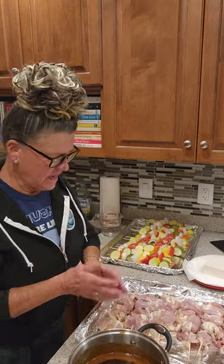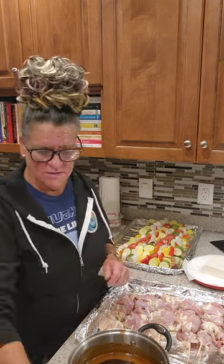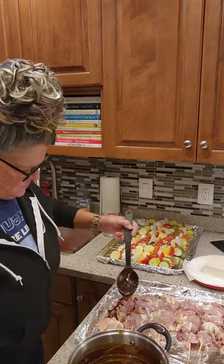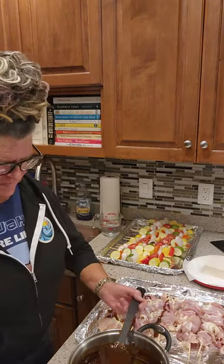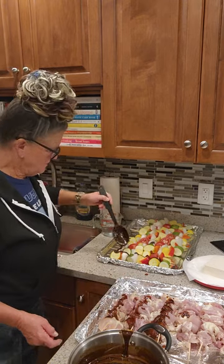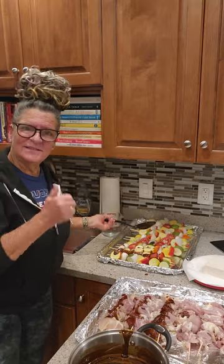We're going to drizzle the teriyaki marinade over the chicken and also over the vegetable kebabs. Once we cut the tofu into cubes, we're going to saute that in a skillet with some sesame oil on the stovetop. In the interest of time — drizzle, drizzle, drizzle — same with the vegetable kebabs, drizzle, drizzle. Then they'll go in the oven. I'm going to put the chicken on the top rack and the vegetables on the bottom rack, cooking at the same time. I might have to rotate the racks in the oven.